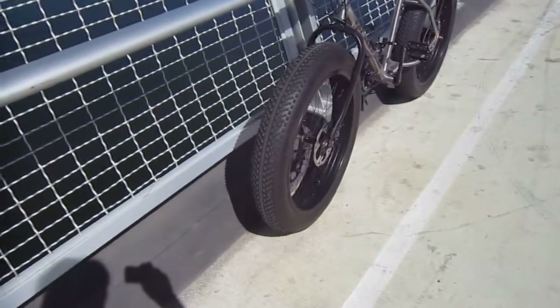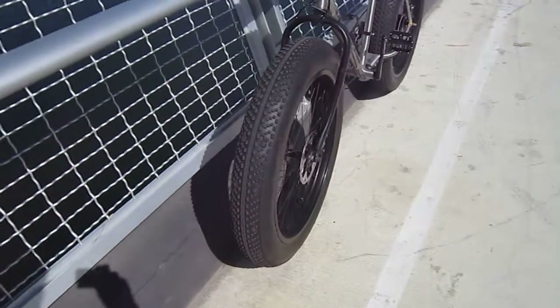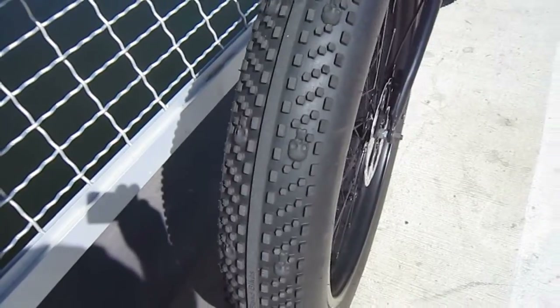It's got the real big tires — 4.8s. Largest tire on the market. They got little skulls on the tires.